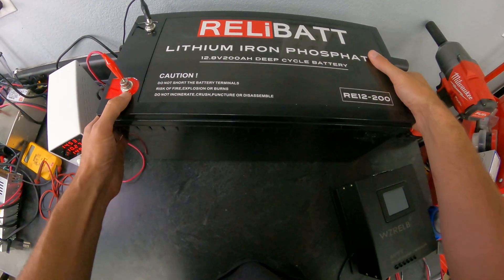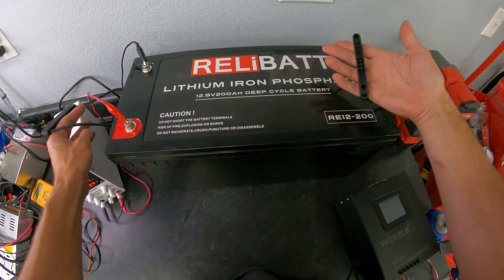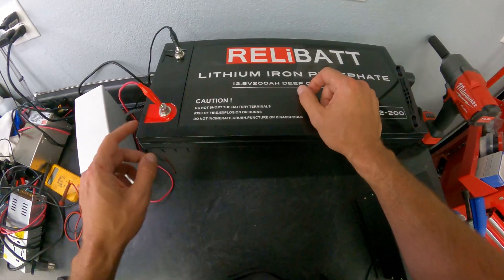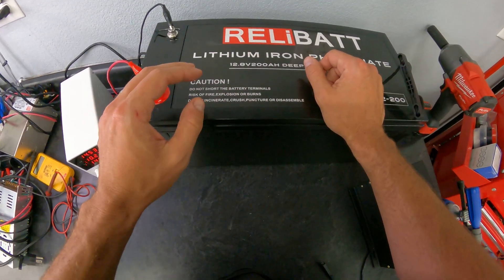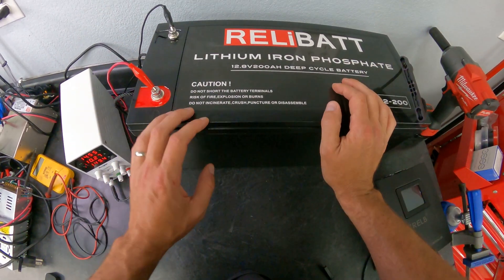These batteries also have temperature sensors, so if it gets too cold or too hot the BMS will protect the battery and shut it down until the situation is resolved. They weigh about 50 pounds but have nice carry straps. In my in-laws' camper there's a big tray that slides out so this can sit right in there. The posts are clearly labeled positive and negative, so hooking it up shouldn't be an issue. For anyone in the off-grid world or looking for something for a camper, these are great.